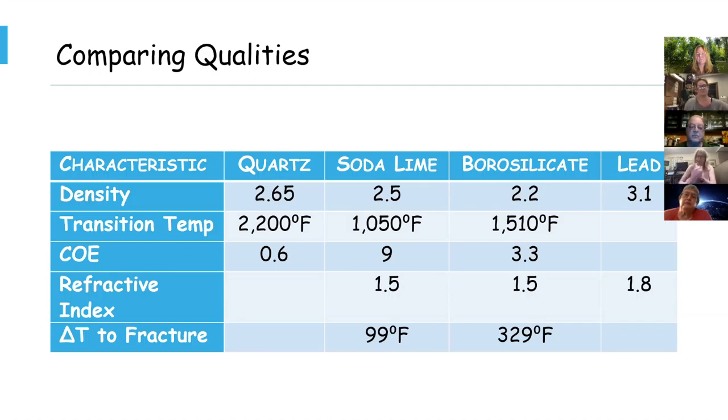The refractive index just gets better for lead glass. The delta T to fracture was an interesting find: soda lime glass can withstand an instantaneous temperature change of up to about 99 degrees Fahrenheit before it fractures. Pyrex, on the other hand, has 329 degrees of tolerance before it fractures due to a temperature change. Obviously we can get glass much hotter than 99 degrees because we do it slowly — the 99 degrees is an instantaneous delta T, not a rate of change.